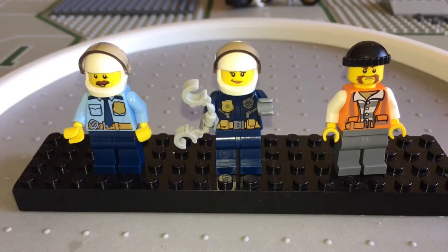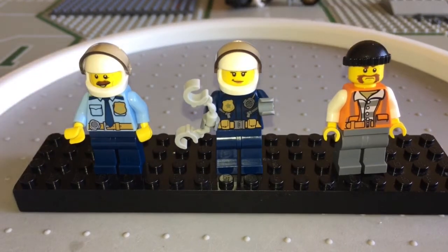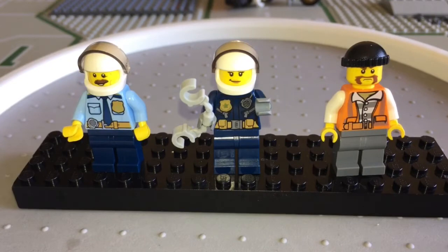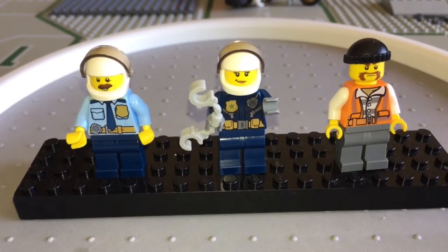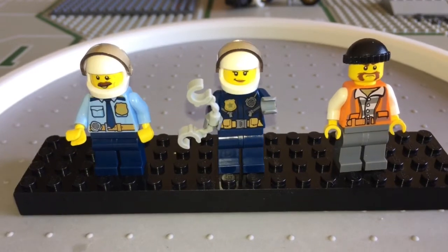Here are the three new minifigures we got with this set. We have a male police officer, we have a female police officer, and we have that awful, awful tow truck driver who is also a thief. So do not ever hire City Towing to do any of your towing needs.